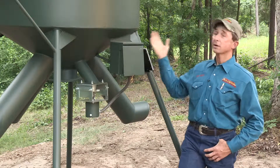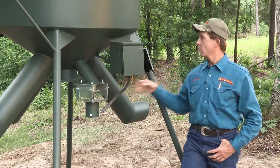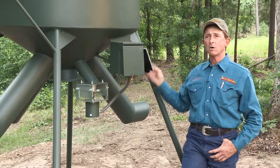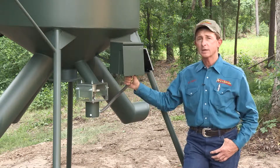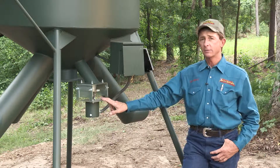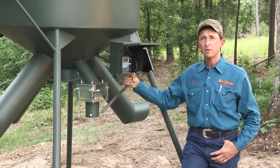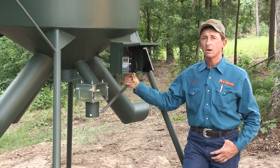It features a vertically split hopper with 75% gravity flow protein to the three tubes on the far side, and 25% corn capacity to the directional corn spinner on this side, powered by a 12-volt digital system from West Texas Feeder Supply called The Timer.